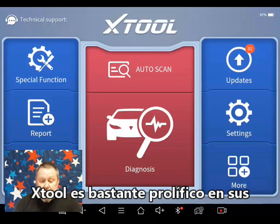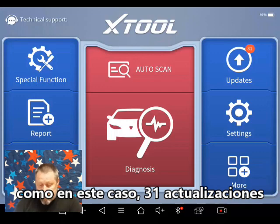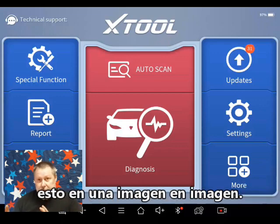They're fairly prolific on their updates. Each time that I've done it, like in this case, there are 31 updates. And setting up better video — if this works out, you'll be seeing this in a picture-in-picture.